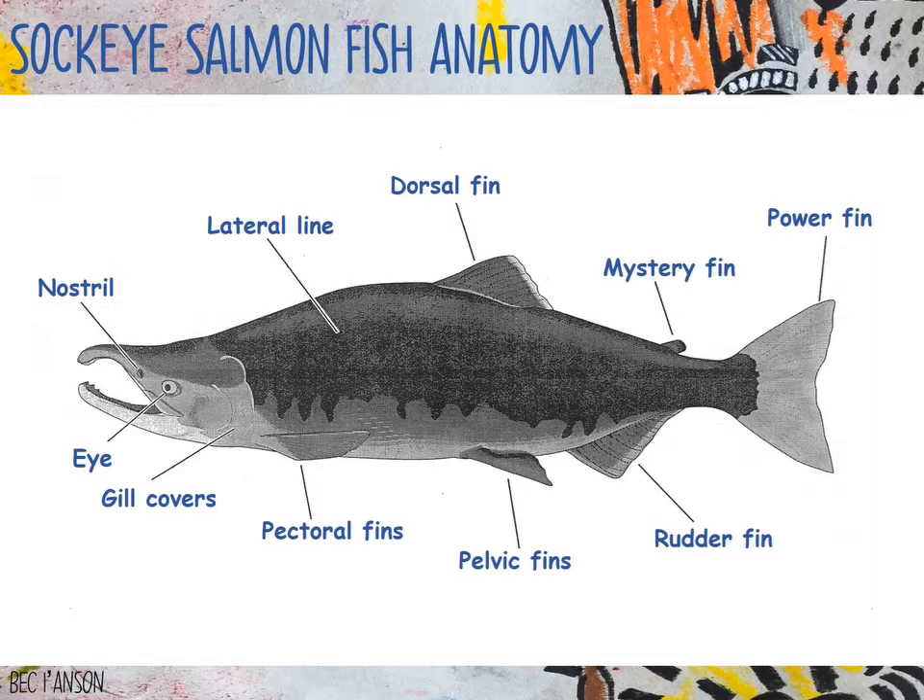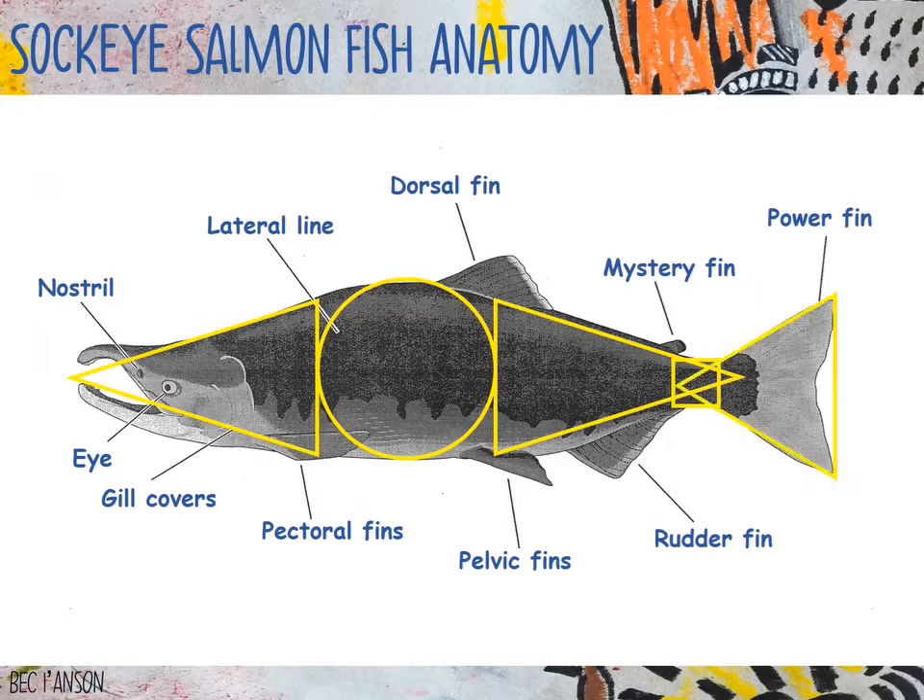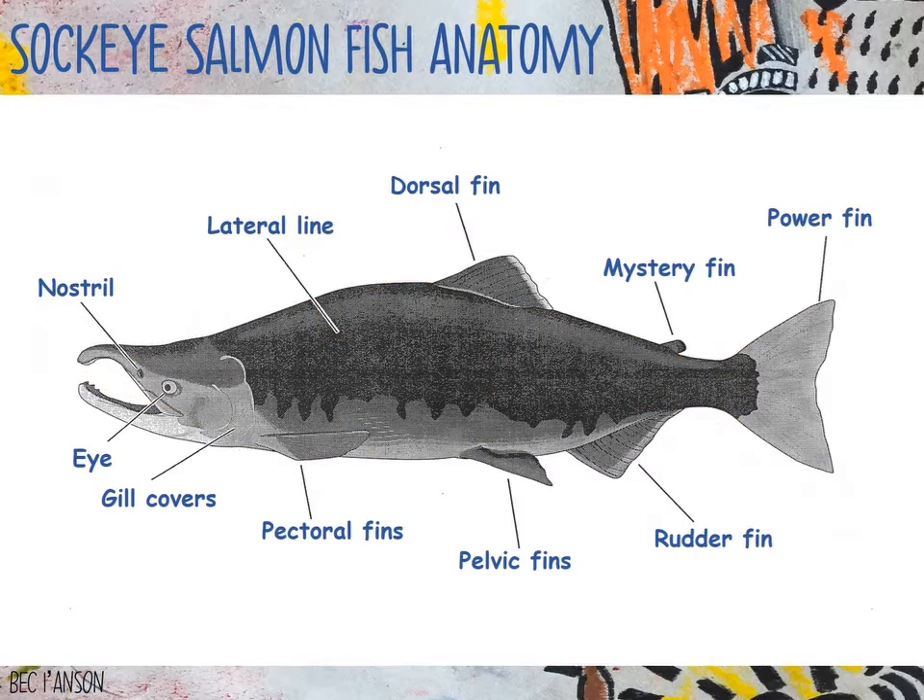Today our artwork will consist of two parts. First we will create a scientific study using basic shapes to help us be more accurate. Then we will decorate in a stained glass style, creating a vibrant and eye-catching piece of art. A scientific illustrator's first step is to research and learn as much as they can about the plant or animal they are about to draw, and accurately represent it as much as possible.